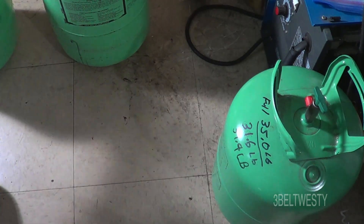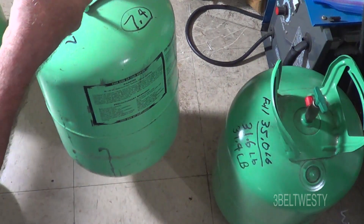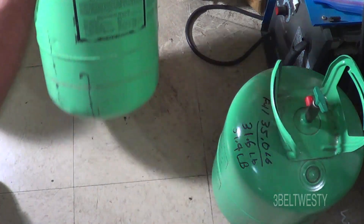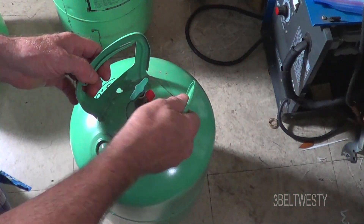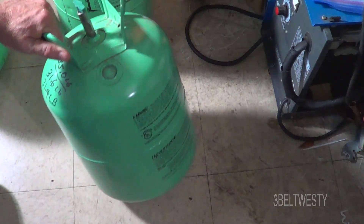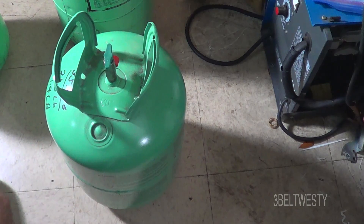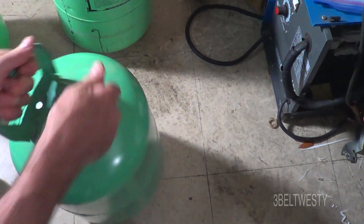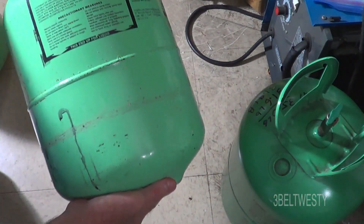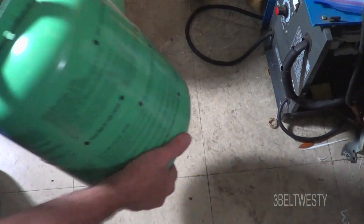This one here is at about 26 pounds — it's just about full. It has a totally different sound. You can hear it sloshing around in there — it's got liquid in it. Now this one you can really feel it's liquid when you tap it.